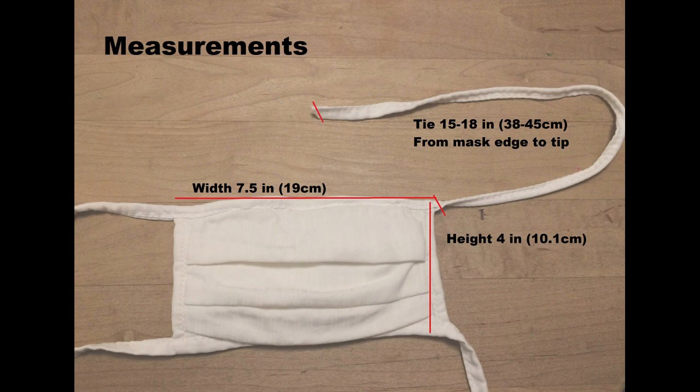I will post links to the template, measurements, materials list, and bibliography of references with the video. And one last point: I hope that the quilters and sewers of the world will take this as a starting point and make the mask design even better.